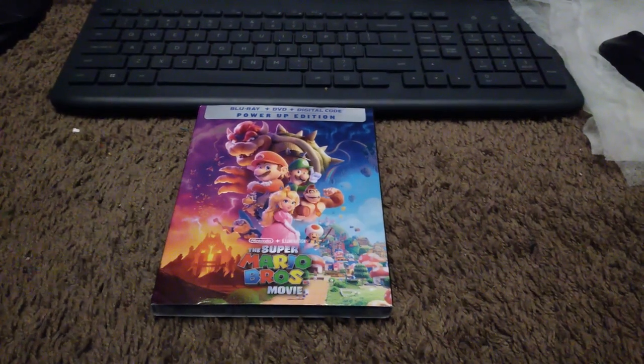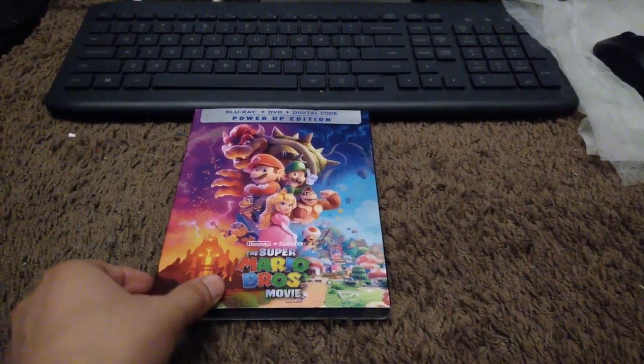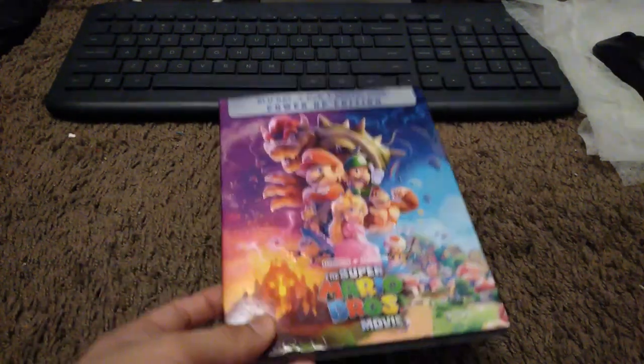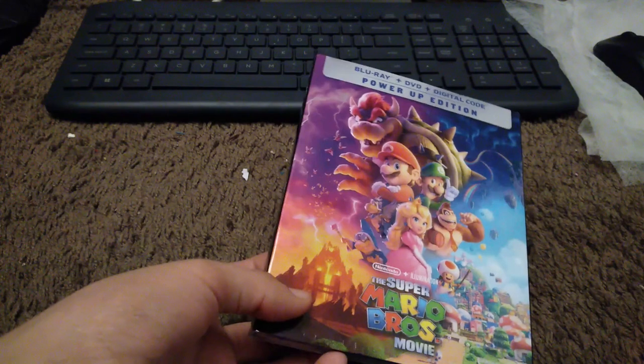Hey guys, welcome back to another video. Usually I upload every single two weeks, but instead I'm just uploading it today as I'm recording.